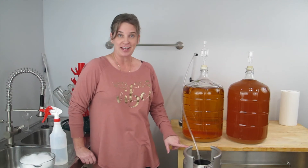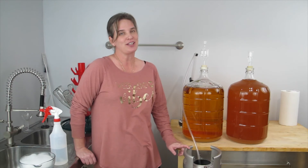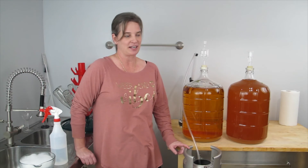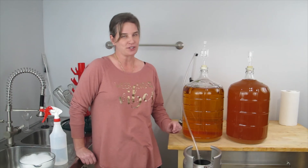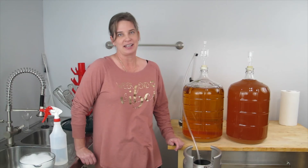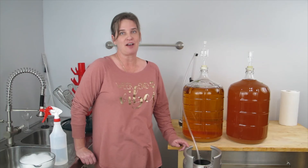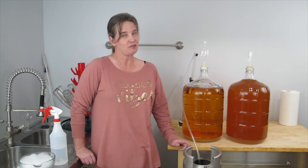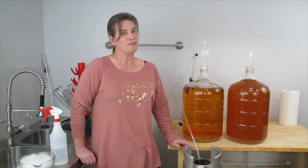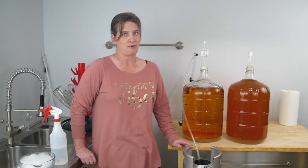I am going to keg this cider because I like a carbonated cider, and truly the only safe way for a home winemaker to have carbonated cider is to keg it and force carbonate it. There are some ways that you can have carbonation in a bottle with cider, but it does involve using either artificial sugar for a sweetener, or you have to pasteurize it, which can be very dangerous and is not really recommended for anybody.